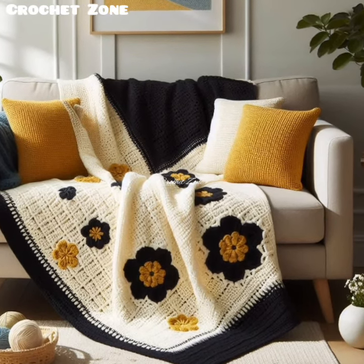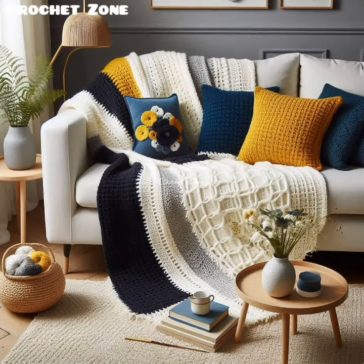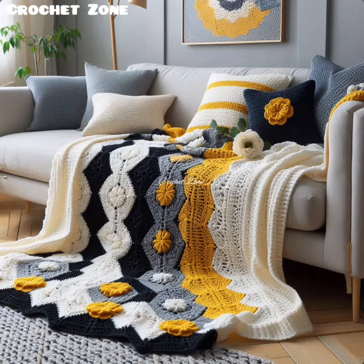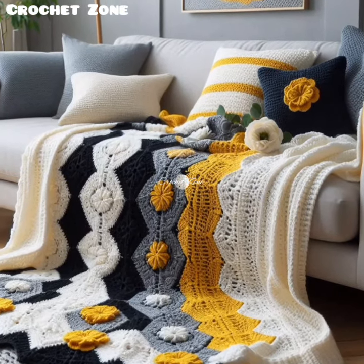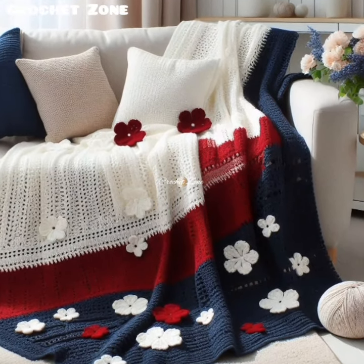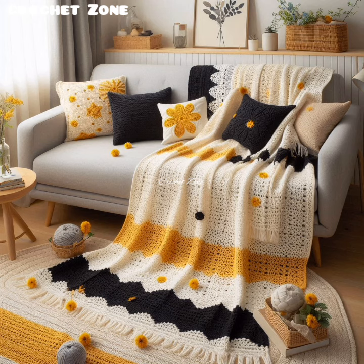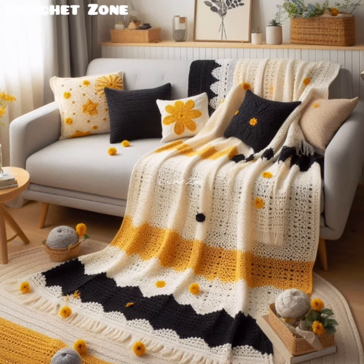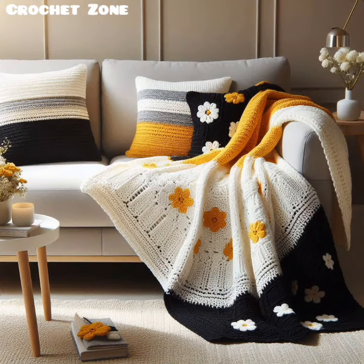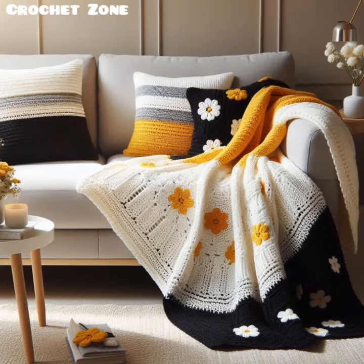Here are some useful tips for crocheting a sofa blanket. First, choose the right yarn. Choose a medium or bulky yarn for faster progress and a thicker, cozy blanket. For fiber type, cotton, wool or acrylic yarns are common choices. Acrylic is budget-friendly and easy to care for, while cotton and wool provide warmth and natural softness.